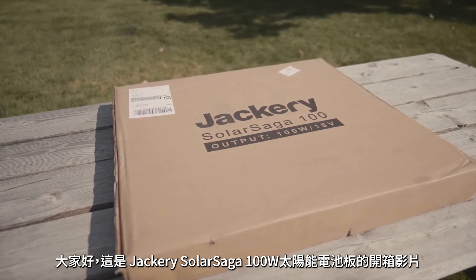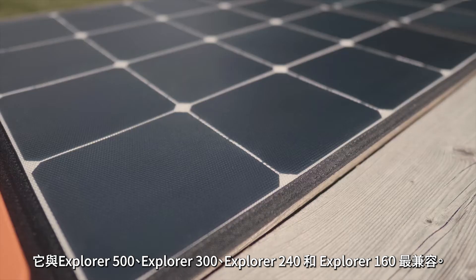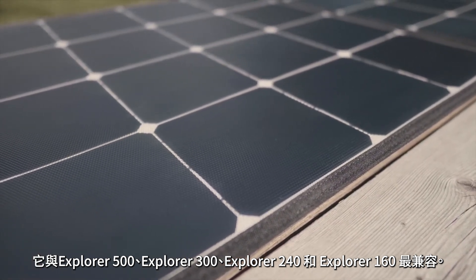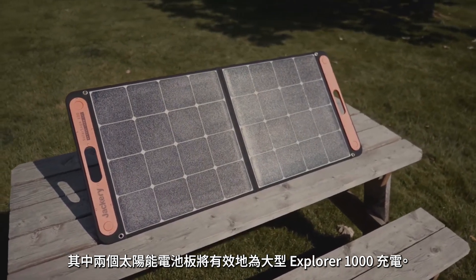Hello everyone, this is an unboxing video of the Jackery Solar Saga 100 watt solar panel. This is most compatible with the Explorer 500, the Explorer 300, the Explorer 240, and the Explorer 160. Two of these solar panels will efficiently charge the massive Explorer 1000.